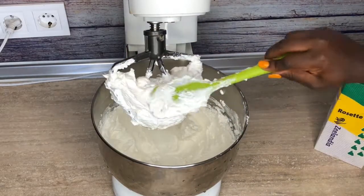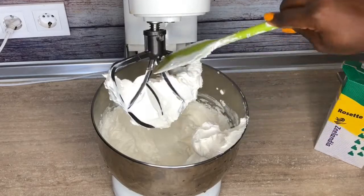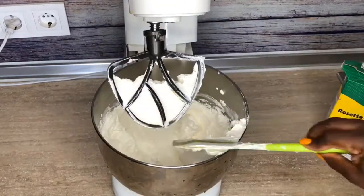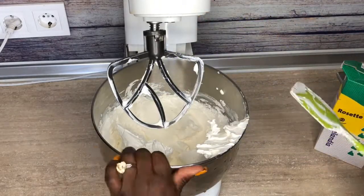Once it is smooth, we're going to be thinning it out to be heavy cream. We're not going to be using the mixer anymore — we need to use our spatula because you don't want it to over-whip and you want it to reach a particular consistency.